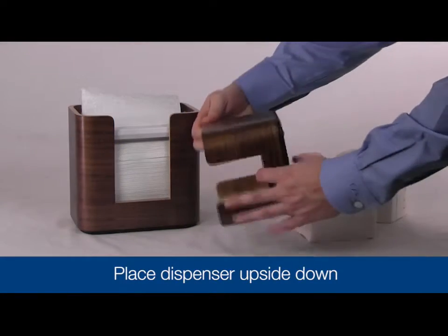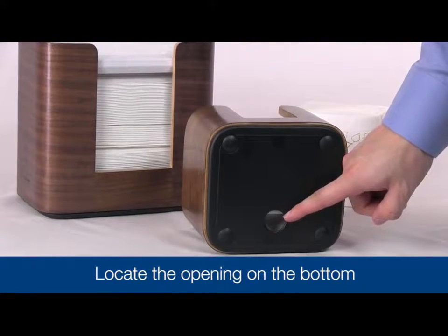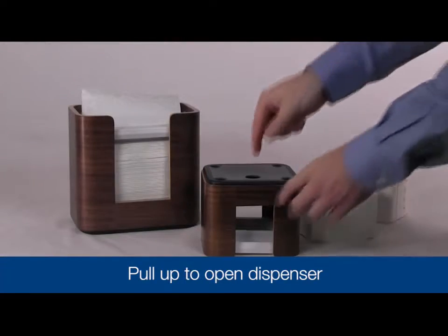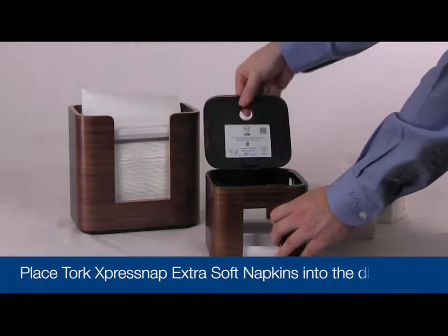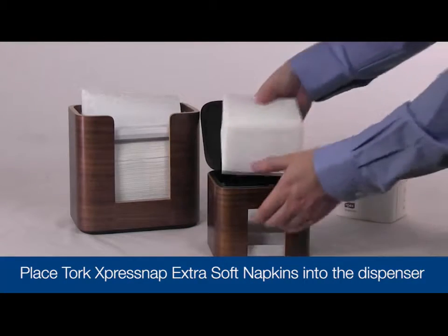To open the dispenser, place it upside down on a counter. Locate the opening on the bottom panel and pull up to open the dispenser. Place the TORQ ExpressNAP Extra Soft dispenser napkins into the dispenser.